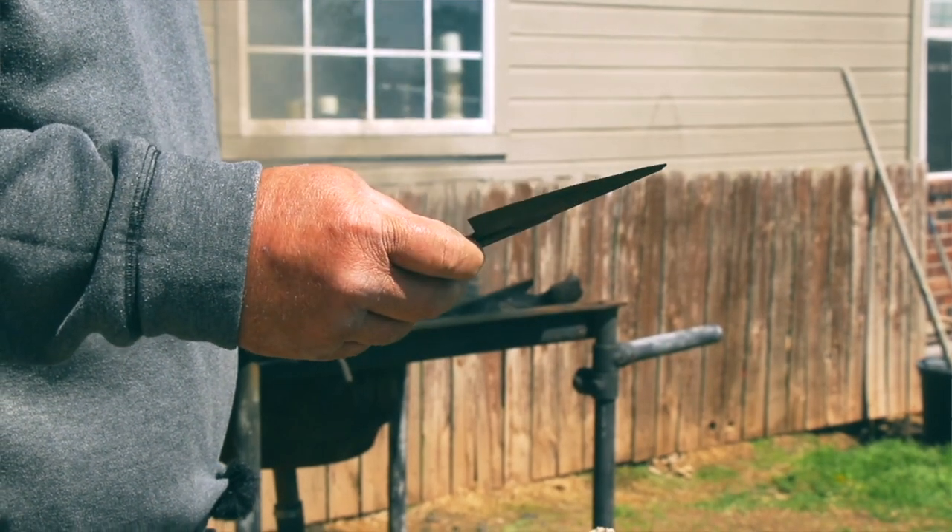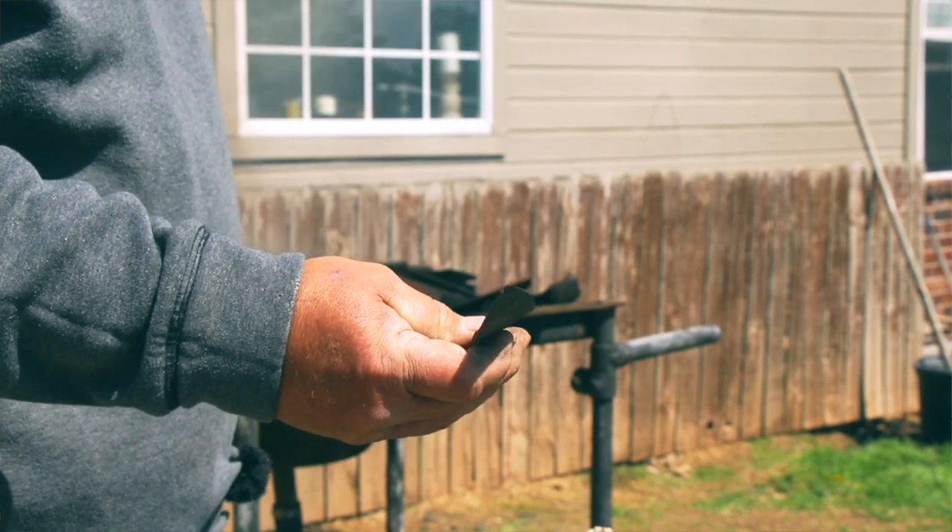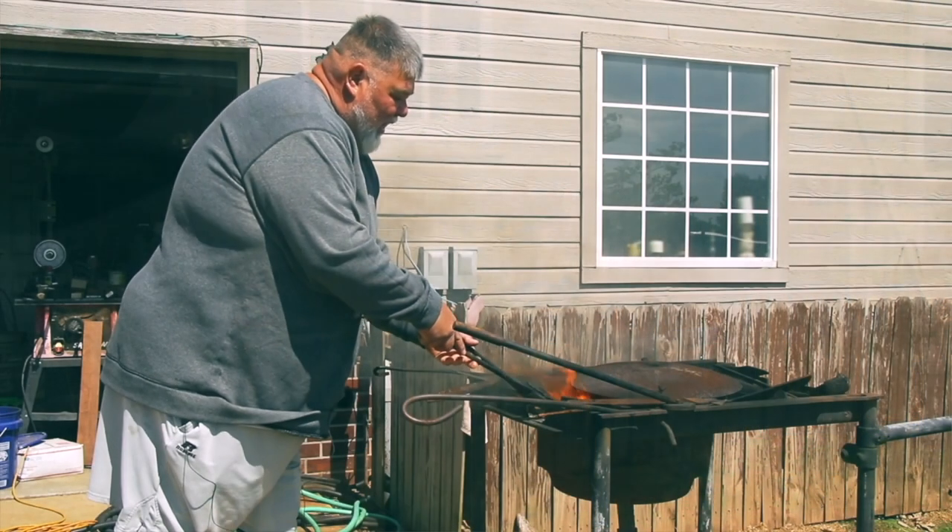We're looking at anywhere from probably six hours to a day, 24 hours, depending on which process I go with.